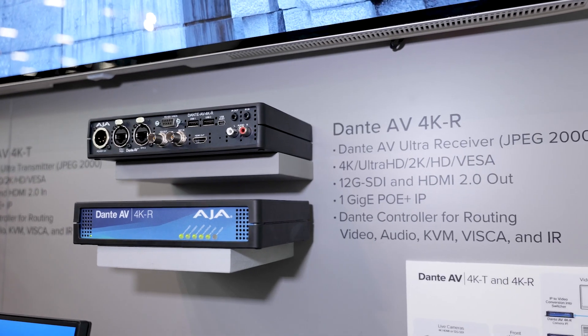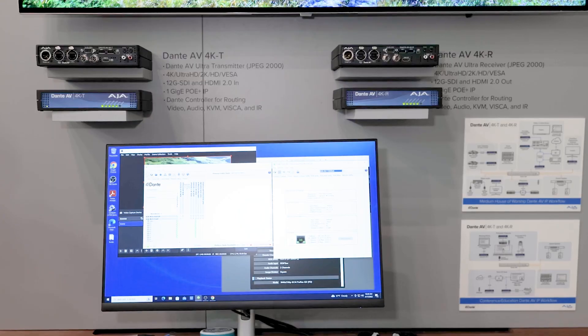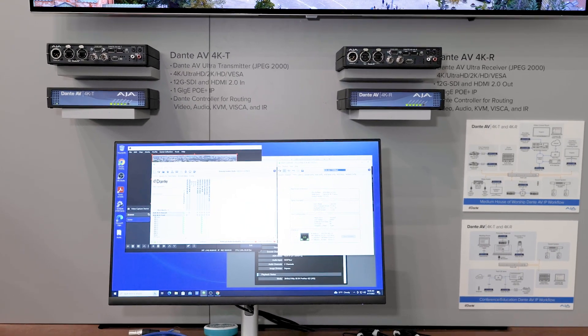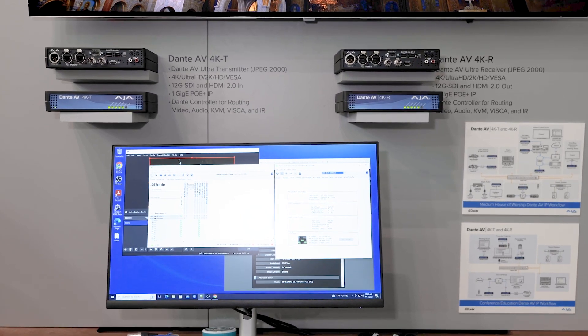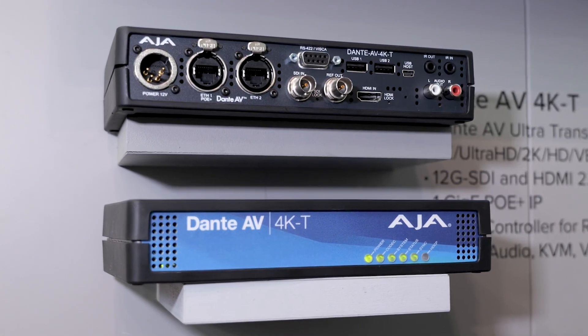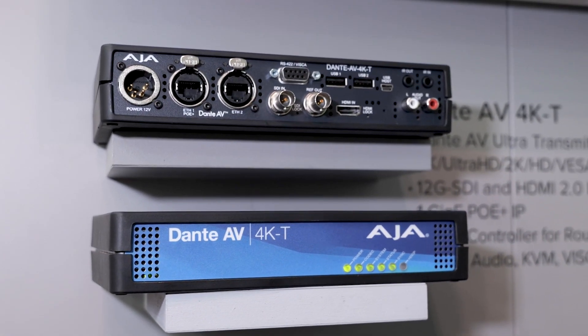And this is great-looking video. You're talking about JPEG 2000, which is visually lossless — the same quality you've seen in cinemas. The key conversion work going on in these boxes is we're converting from 12G SDI or HDMI 2.0 into Dante AV, or from Dante AV Ultra back to 12G SDI or HDMI.